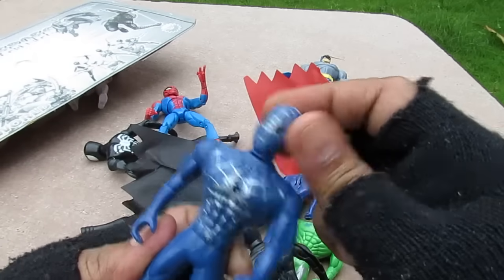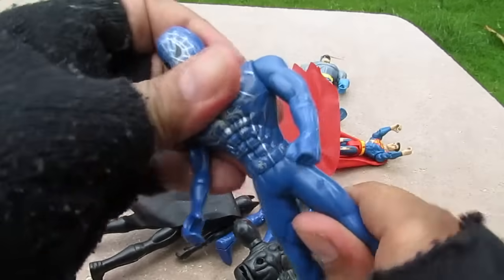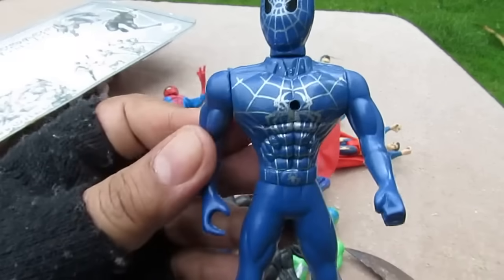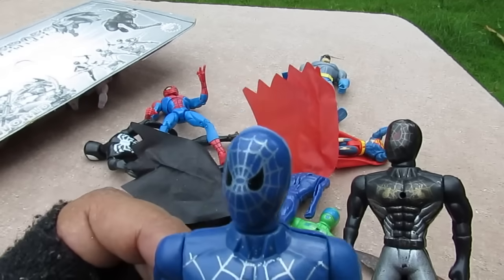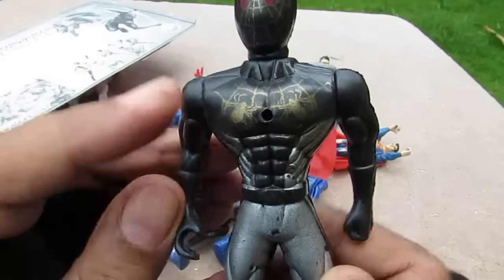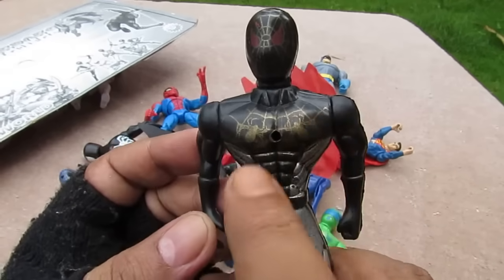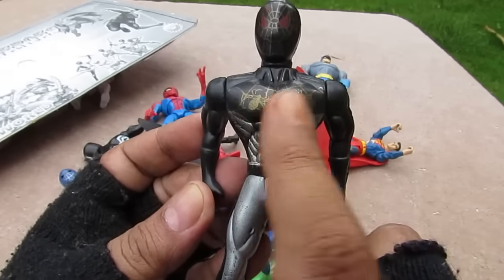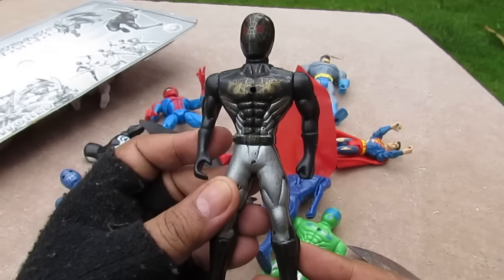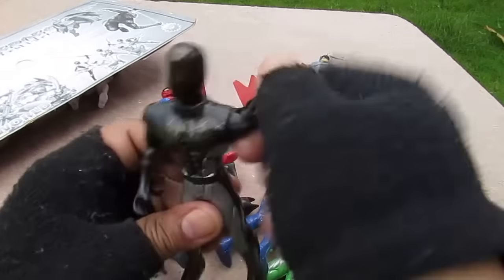The articulation is head rotation and arms 360, with no articulation elsewhere. There's paint on the legs, paint on the chest, paint on the face, two spider emblems on the chest, silver parts, and gold spiders. This must be some Spider-Man from the multiverse — we'll never know.